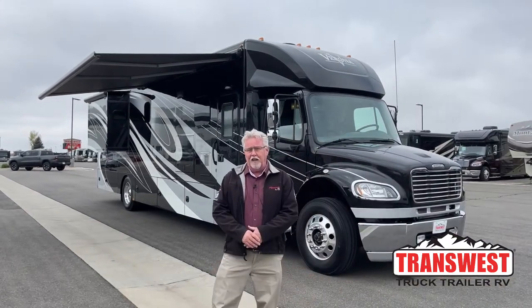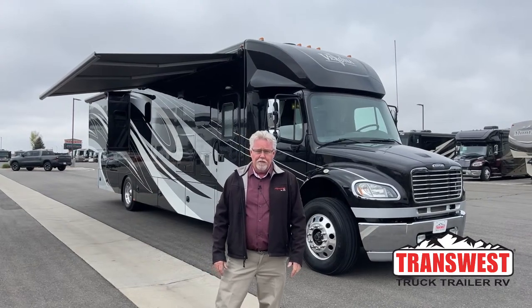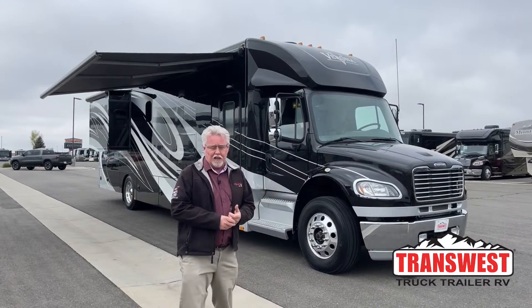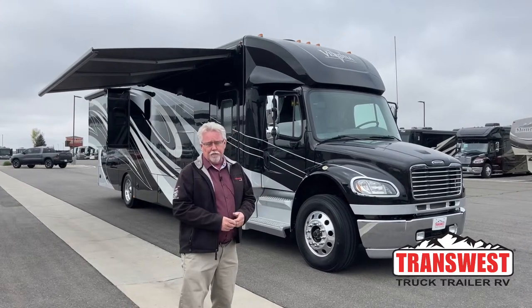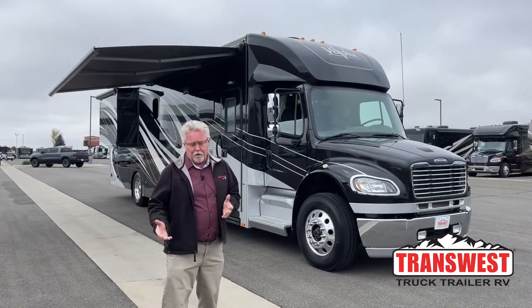Good morning, everybody. Welcome back once again to TransWest Truck Trailer RV. My name's Mark Love, and today I'm going to be showing you a used Verona that we just got in. This is a 2017 — it's the 40 VRB model, which means it's a bath and a half floor plan.